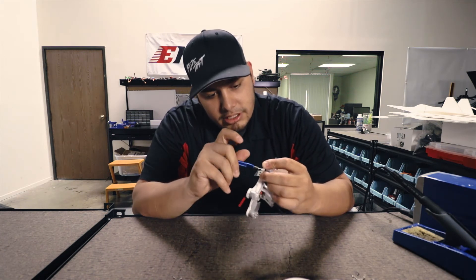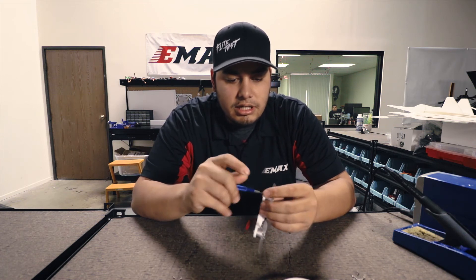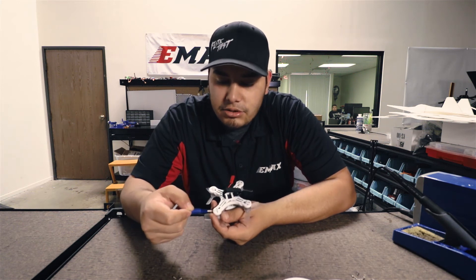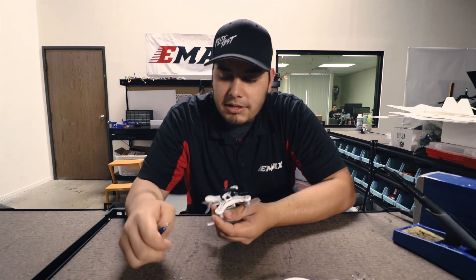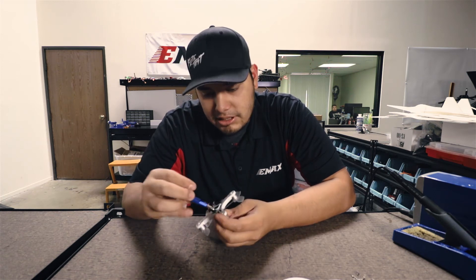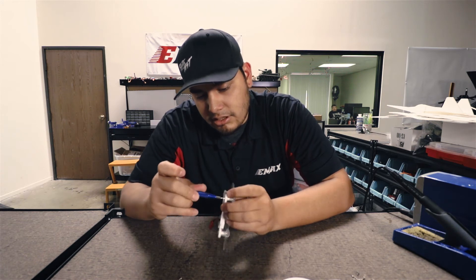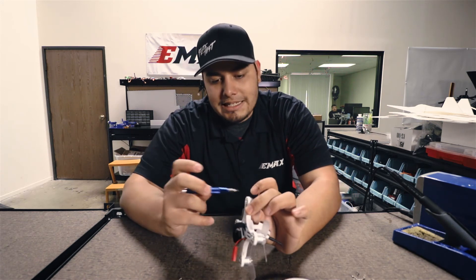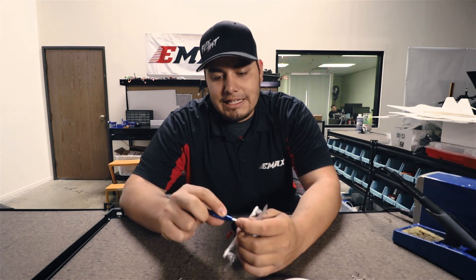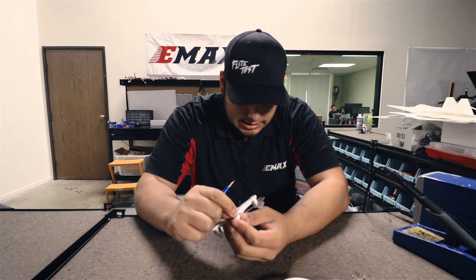Go ahead and screw it in. You'll see that now that you have two screws in there across from each other, these two will automatically line up just because of the way we have the spacing. So you can just place your other screws in there and torque them down. For these screws, since it is a plastic body in between the metal screw and the metal motor, just turn it till it's tight. You don't have to apply too much pressure — just till it's nice and snug.